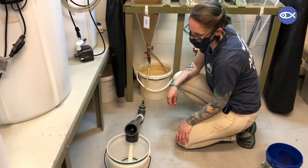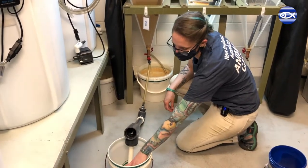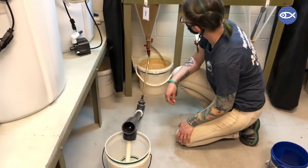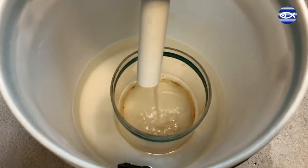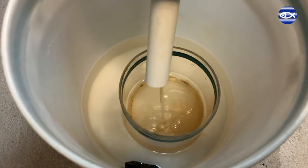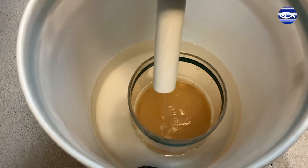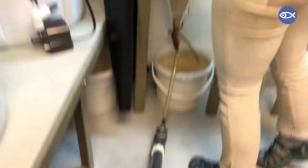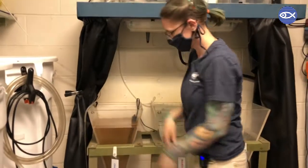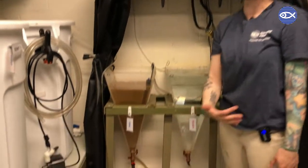And the brine will go into this sieve. Then we're going to unplug the light so that all the brine will now swim to the bottom of the cone. They're attracted to light, so if the light is off, they will go the other direction.